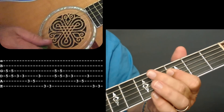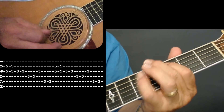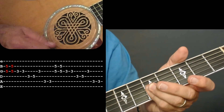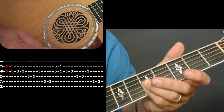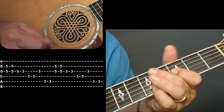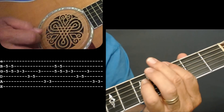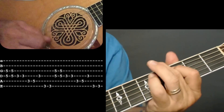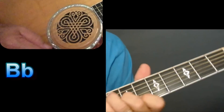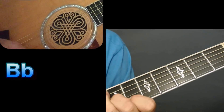Then he does a little change — goes up to an A. You're doing the same pattern but starting on the 5th string. Your index finger is on the 3rd string and the 2nd string at the 5th fret. All you've done is moved it up one, and then you're back to that original progression, back up to that F chord formation with a B-flat.